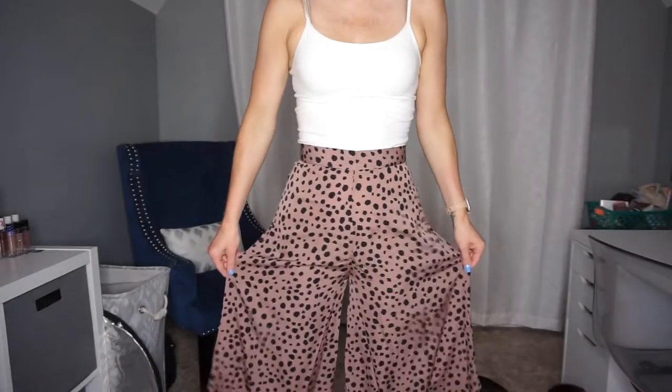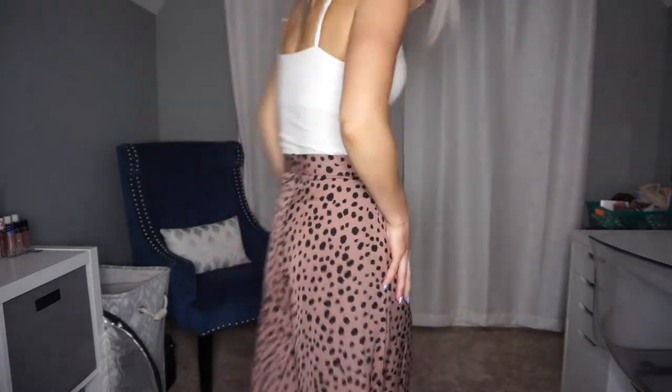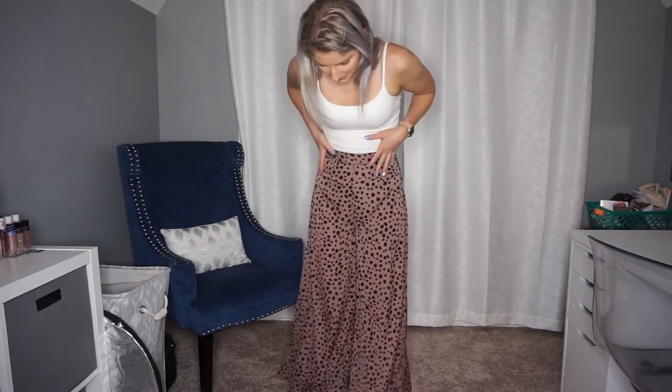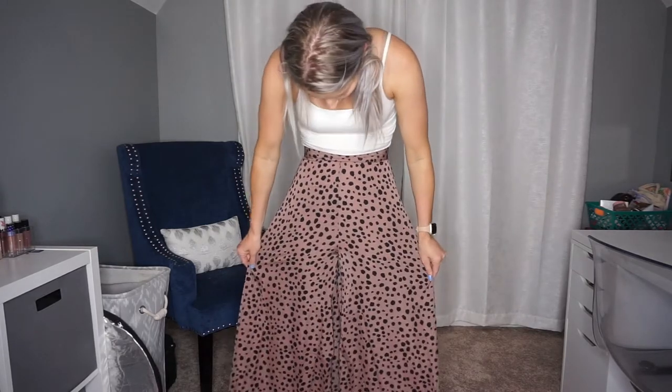They are very wide-legged and zip up the back with no pockets. But these are so cute — I want to wash them and wear them tomorrow. I am obsessed. They don't look see-through at all, which is great because I want to wear them to work. I believe this is my first pair of pants from Shein, and I love them.